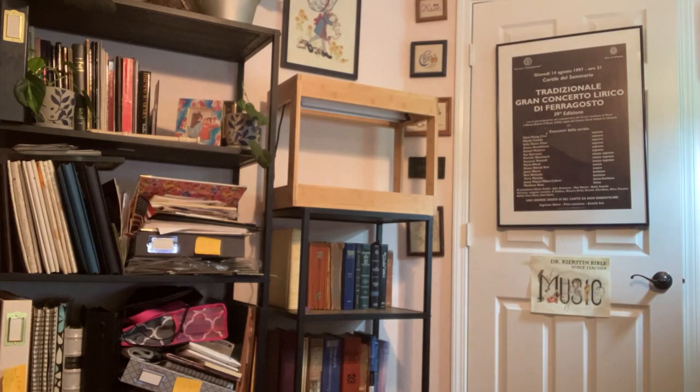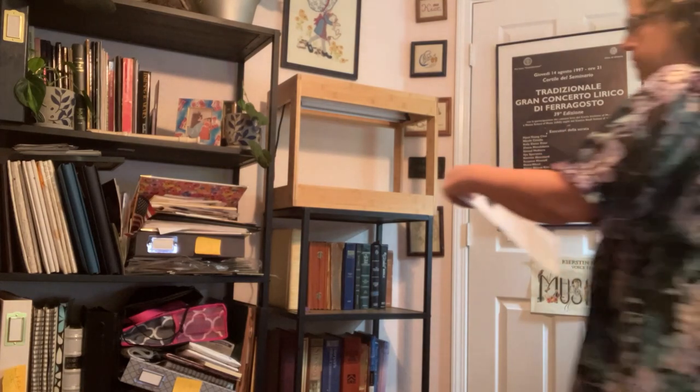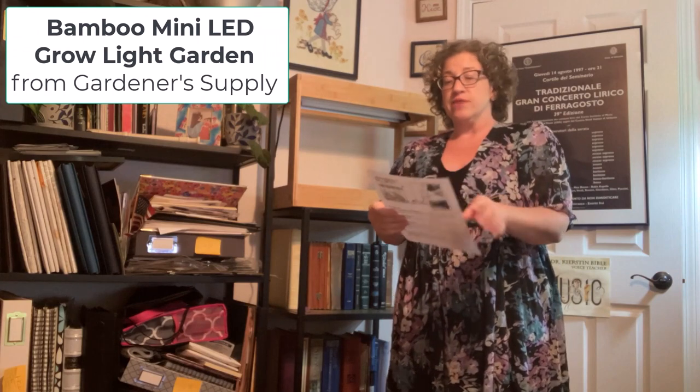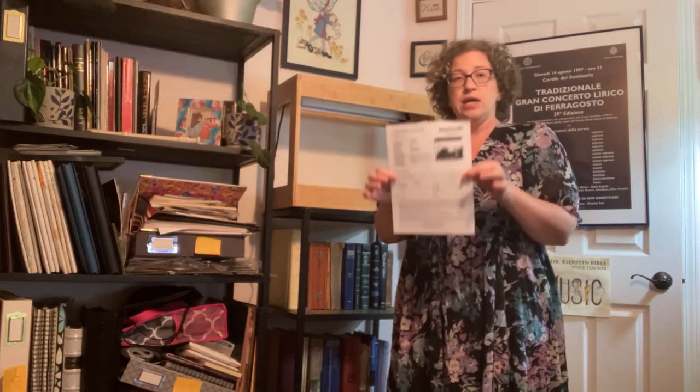Hello, good afternoon, and welcome to what I hope will be a decent instructional video for this light system, which is called the Bamboo Mini LED Grow Light Garden, which I got from Gardener Supply. If you are watching this video, it's because you pulled out this sad, pathetic excuse for directions.